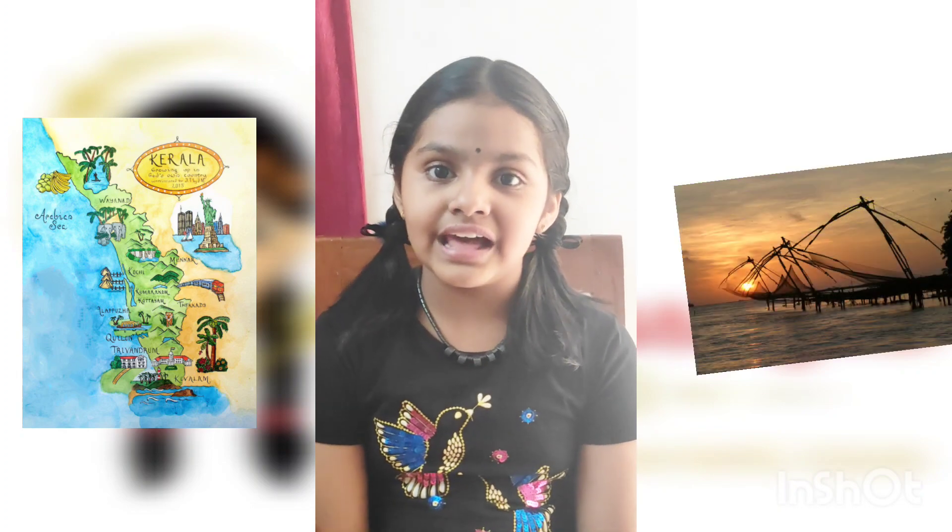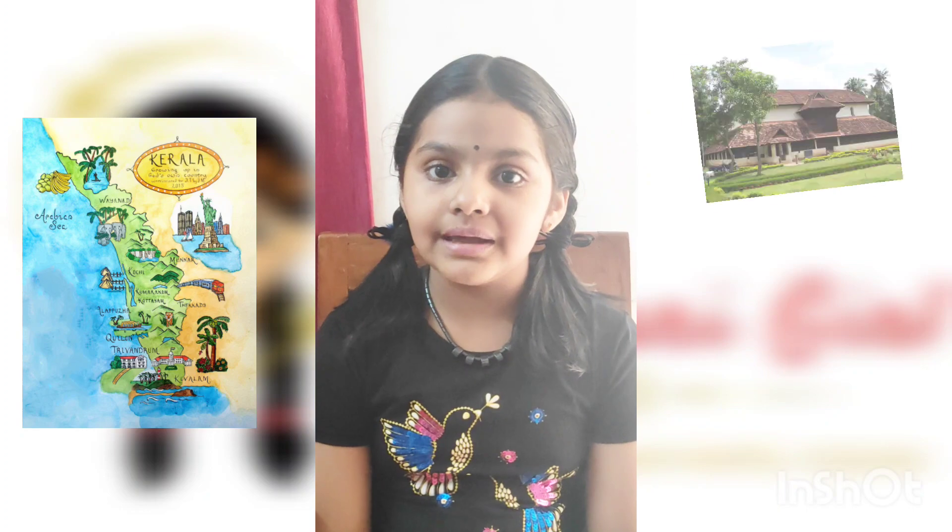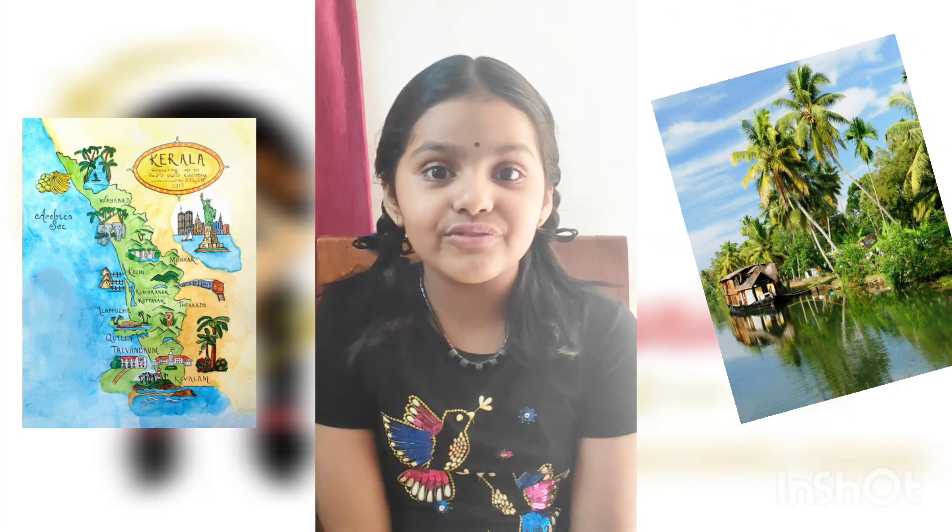Most of us know that Kerala is also known as God's own country. But did you know that Kerala has another name? Kerala is also called Keralam in Malayalam. Alam means land of and Kera means coconut, hence land of coconut.